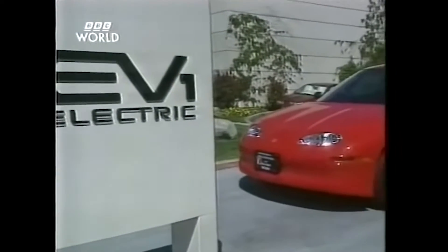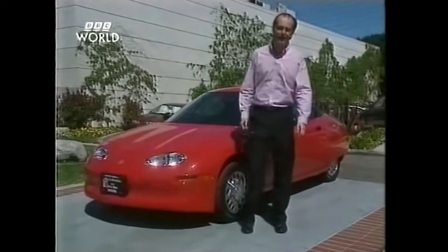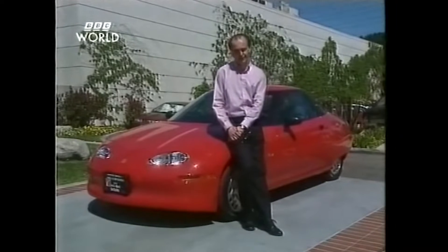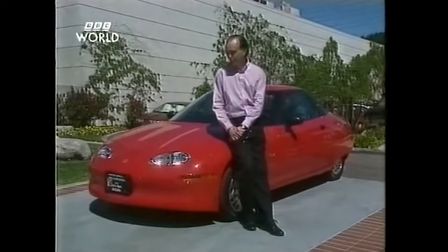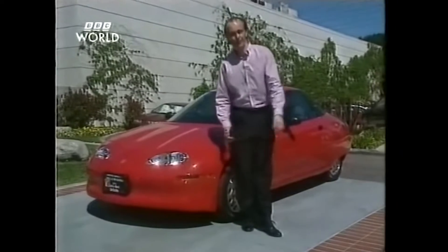California could be in for a breath of fresh air because the federal regulators have mandated that America's big seven automakers must start producing some zero-emission cars. GM got there first — the electric car is here. Here it is, the General Motors EV1 electric, or as they say in California, the Volkswagen. This is the car that the oil companies and other car makers have tried to stop. It's cost GM nearly half a billion dollars and is state-of-the-art technology. We're going to take it out into the cut and thrust of LA streets and see just how long those batteries last.